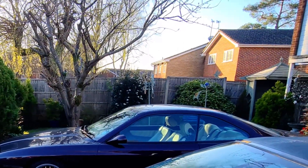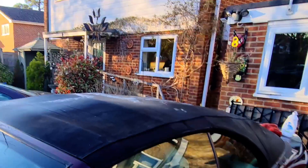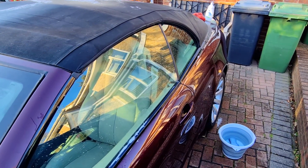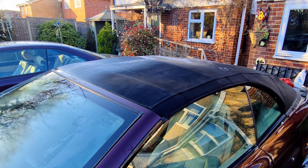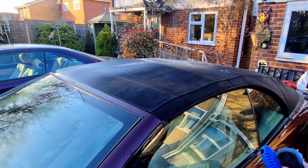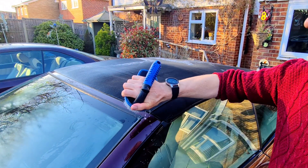But first of all let's get on with this roof. The things you need are: a bucket of warm water, a garden hose obviously, dishwashing soap or washing up liquid, and of course a good scrubbing brush suitable for a soft top. This one came with the Renovo stuff and you use it like that under your hand.